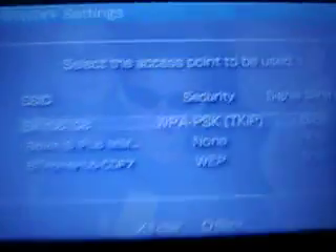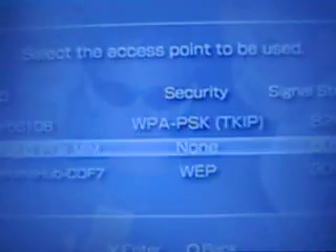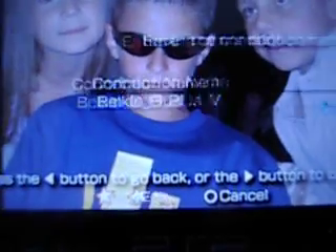Then click that. Now it's searching for any wireless internet, and I found one. It's better to choose one that has no security, if it's not yours. Then click on that, go right to the end — doesn't matter about this — then click save.